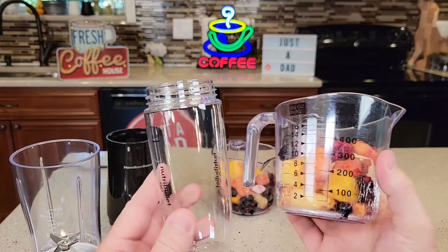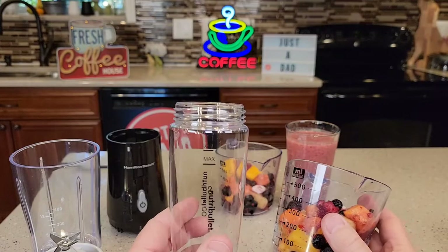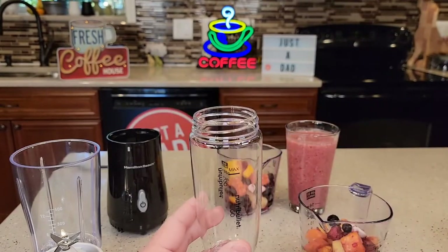So let's put some frozen fruit in each one. We've got to put a bunch of liquid — about a cup of liquid in there, either milk or water — to help the blender work. Let's get it all set up, and then we'll see how they do.